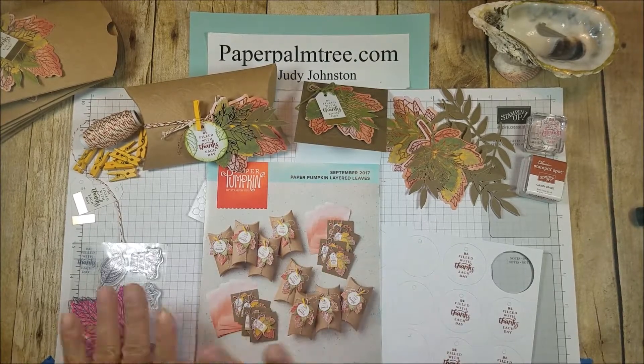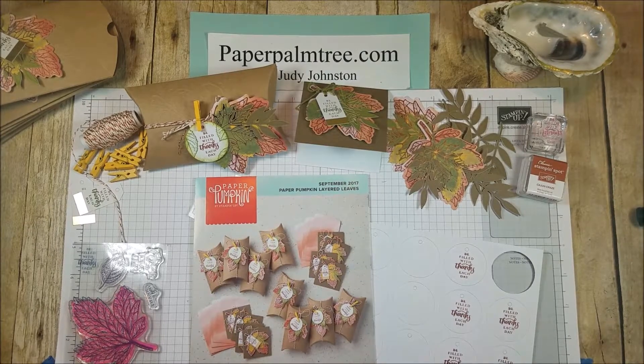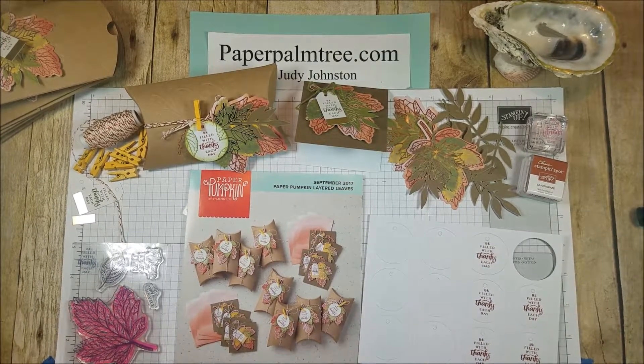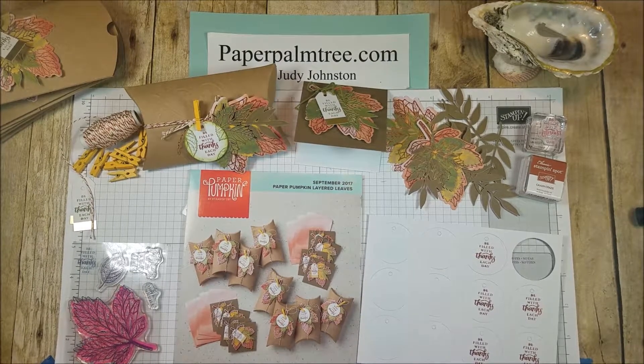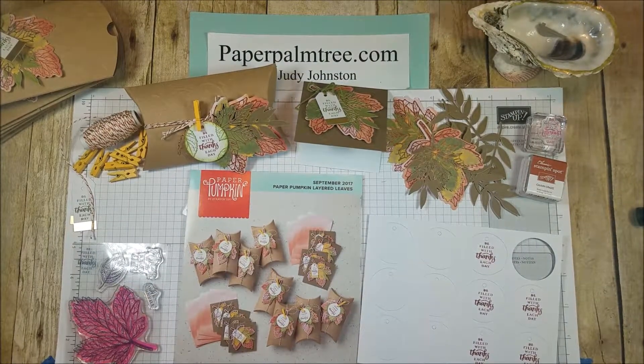From what I understand, a lot of people like the fall ones that have come out. I hope you enjoyed this video — if you did, hit the like button. If you'd like to see more from me, subscribe to my channel, and check out my website. I have a shop button right at the front of my blog page where you can purchase Stampin' Up! products through the Stampin' Up! site. Hope you have a great day, and until next time, bye!